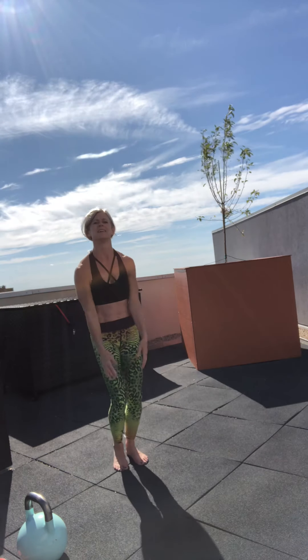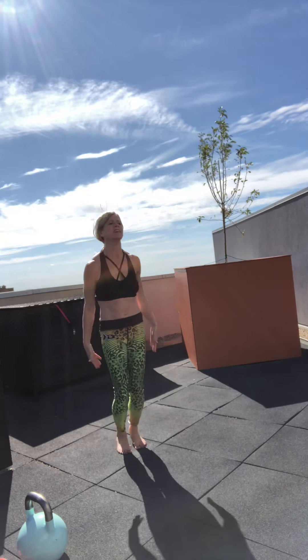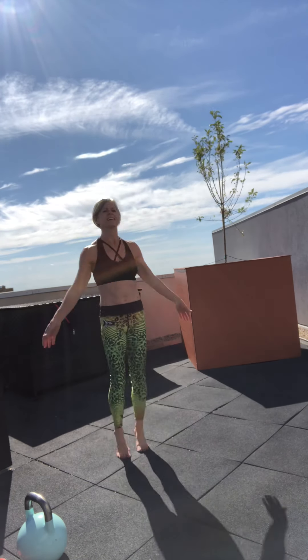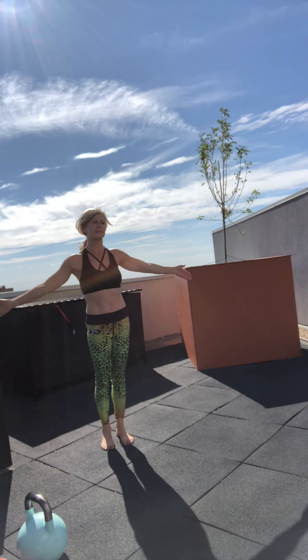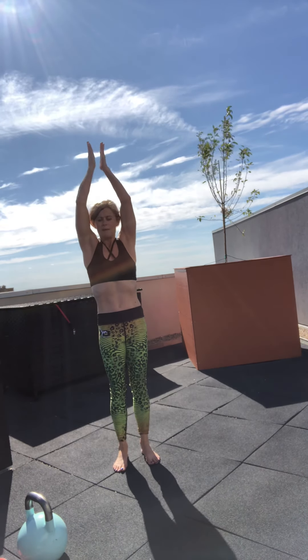Next we have jumping jacks. Make sure you clap your hands — I say that because some of us stop short. I want you to work on that range of motion, coming all the way up for 13.